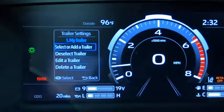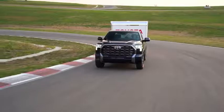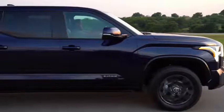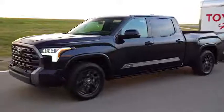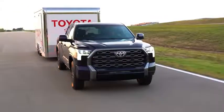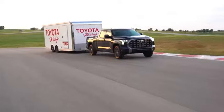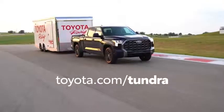Here you can select or add another trailer, or deselect, edit, and delete an existing trailer. That's a closer look at the new trailer garage system found on the third generation Toyota Tundra. For more information on Tundra, be sure to check out the other videos on Toyota's YouTube channel, or visit toyota.com/Tundra. Until next time, happy towing!